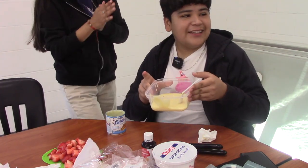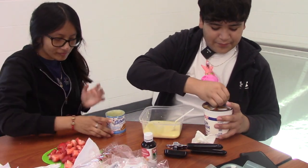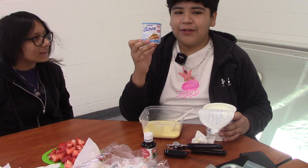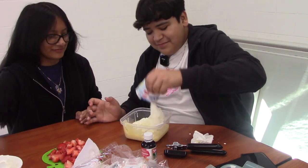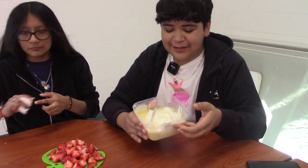Now that we have our la lechera, we're gonna put our sour cream in there. We are going to use about this much — two of these. So for every one of la lechera we're gonna use two of the sour cream. We can just dump it in there and mix it.